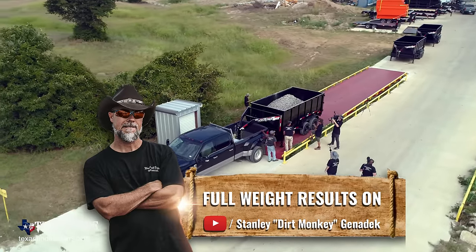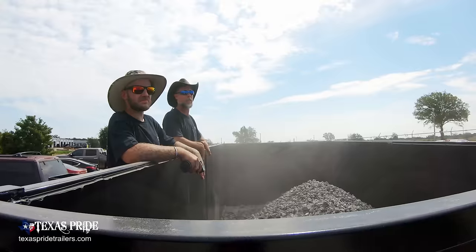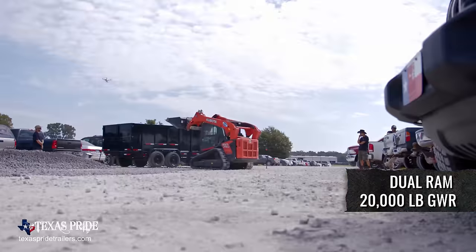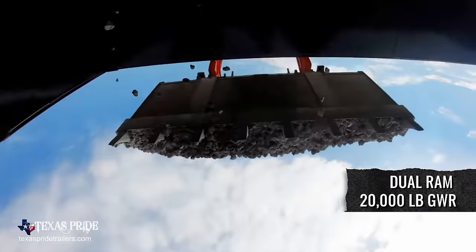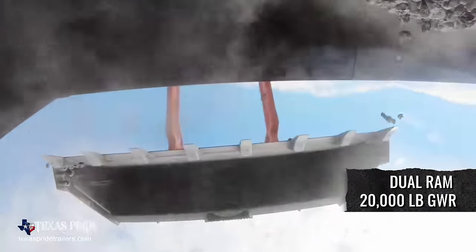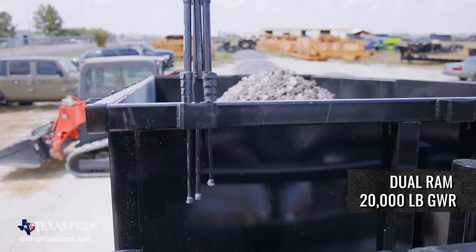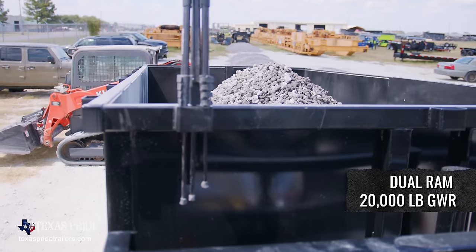What's next, Brad? I think the dual cylinder is next in line. We got nine scoops, eight scoops here. How many pounds do you think that is, Brad? That's probably close to 16,000, I would say. So 16,000 — we're still good.